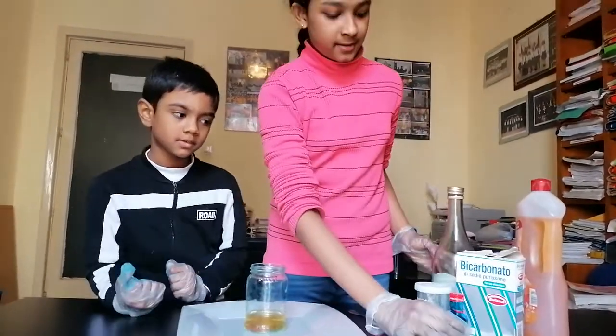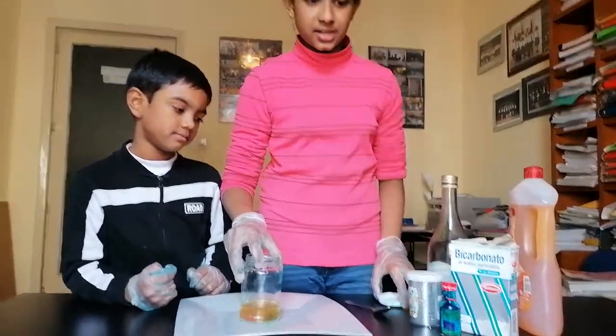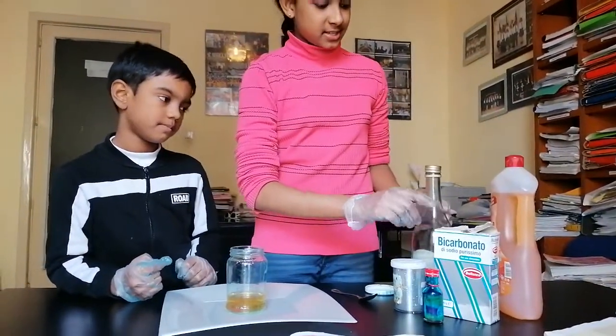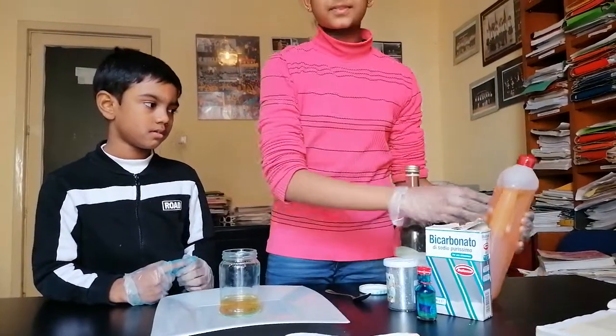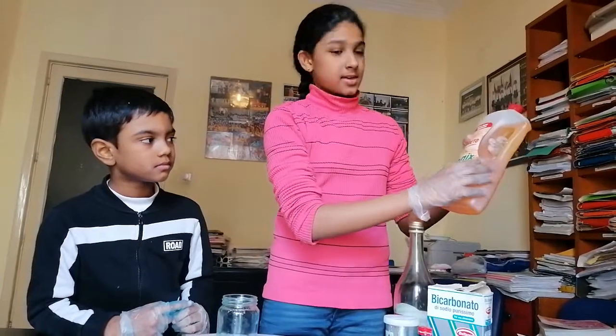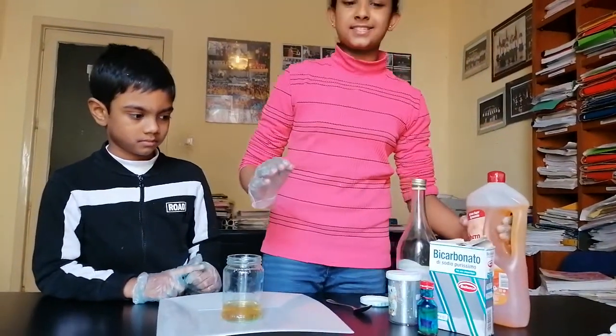We have food dye, glitter, a glass jar, bicarbonate of soda, vinegar, and washing up liquid. Okay, let's start!